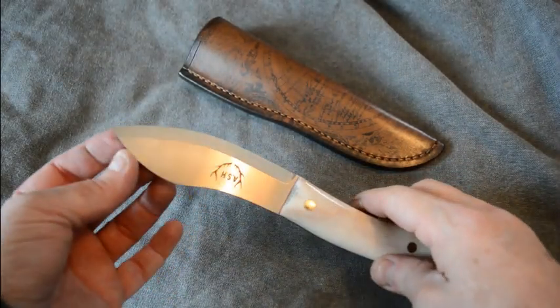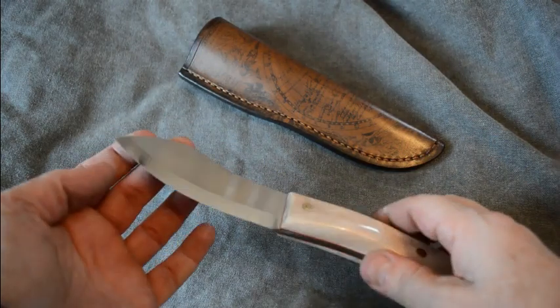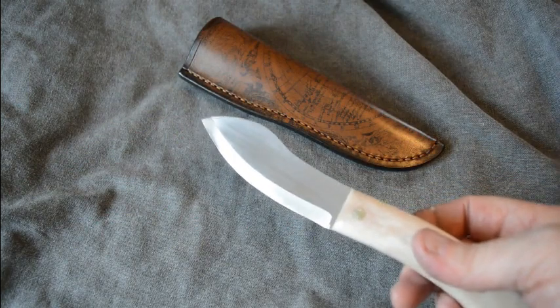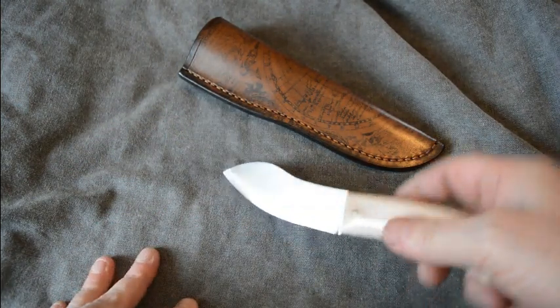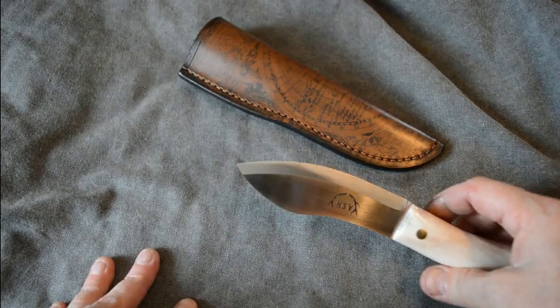I've found that this steep angle here lends itself particularly to making holes for a bow drill or something like that. It's really good for digging holes in wood. That angle.